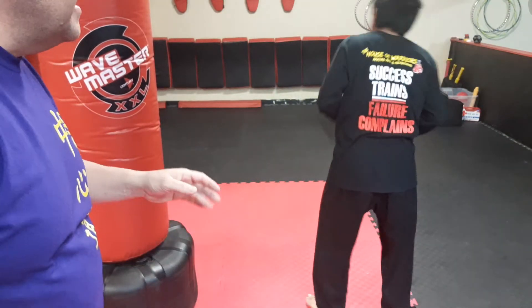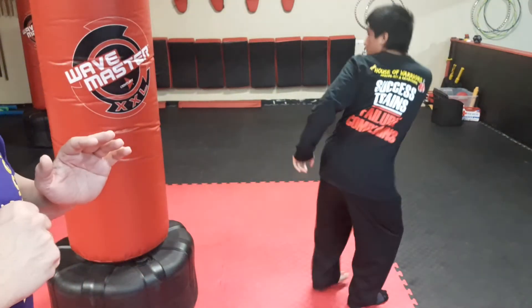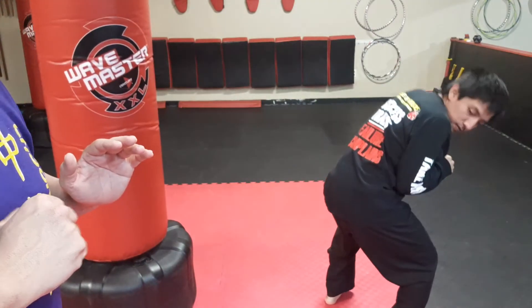Okay, so he's going to do it full speed now. He moves his foot off the line, goes to the bag. There we go.